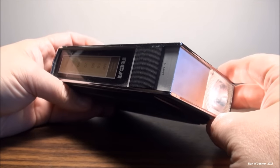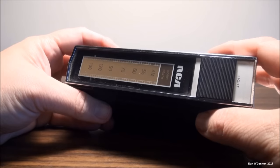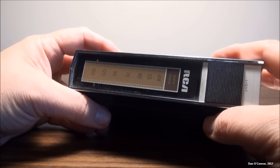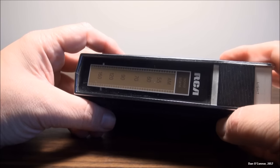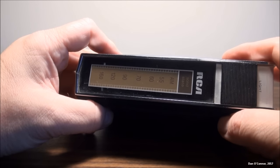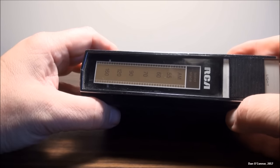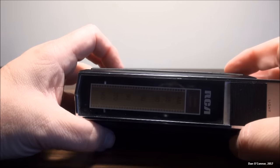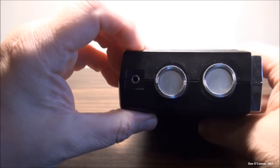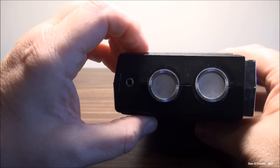I've never seen a radio so old with an integrated flashlight before. To me that screams a more modern time, but it just could be what I've run into over the years. Maybe other people have seen an integrated flashlight on a pocket transistor radio — although this is a little bigger than pocket. It needs two C-cell batteries to run that flashlight. Normally these would probably take a AA or a 9-volt. On the left side we have our headphone jack, and this turns it on and off, with the volume and tuning dial.